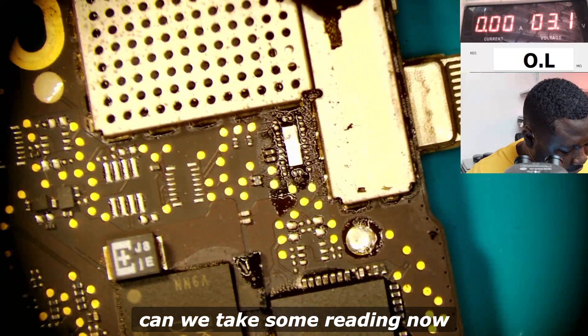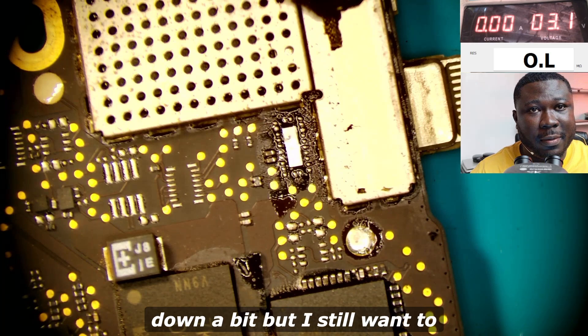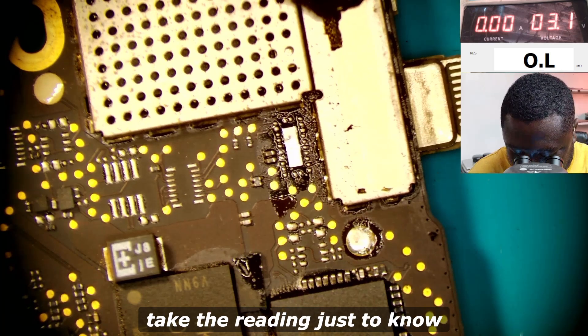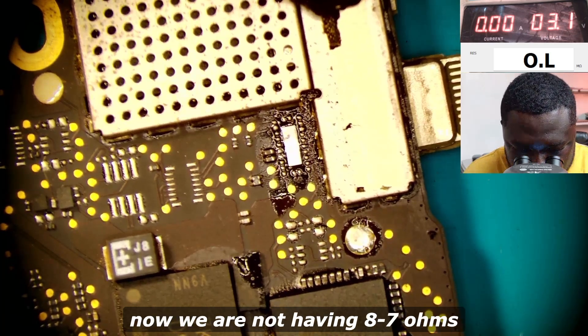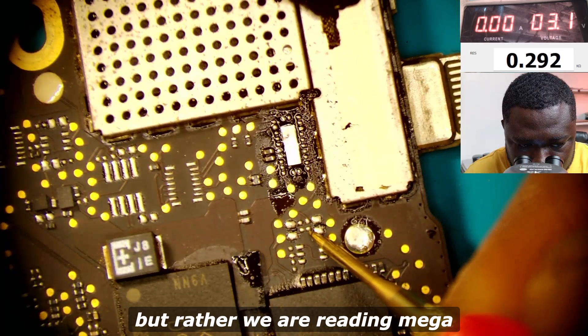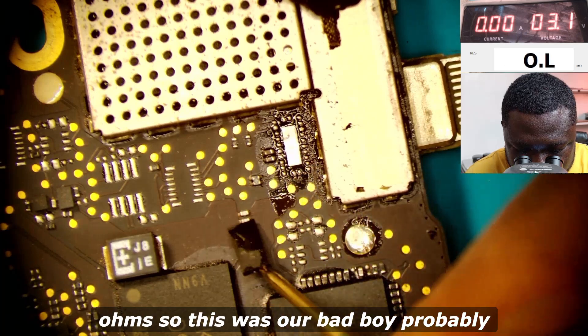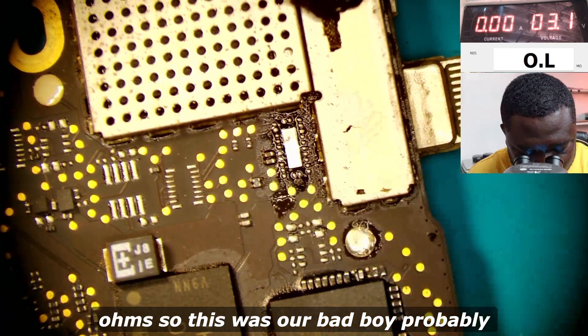We took some readings now. The motherboard is cooling down a bit but I still want to check the reading just to know — now we are not having 87 ohms but rather we are reading mega ohms. So this was our bad boy.